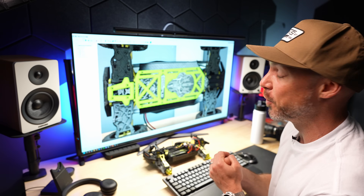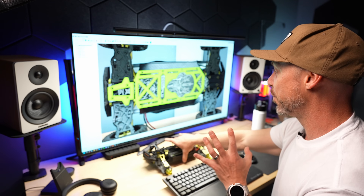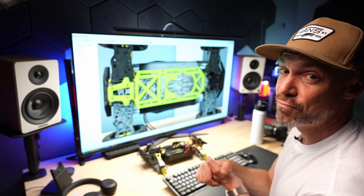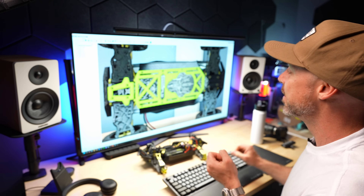I have high hopes — normally it's pretty good if the measurements were good, but with this kind of back plate, I don't know, we might need some adjustments. So let's print, test fit — maybe we're lucky, maybe it's gonna fit right on the first try. Let's do that.